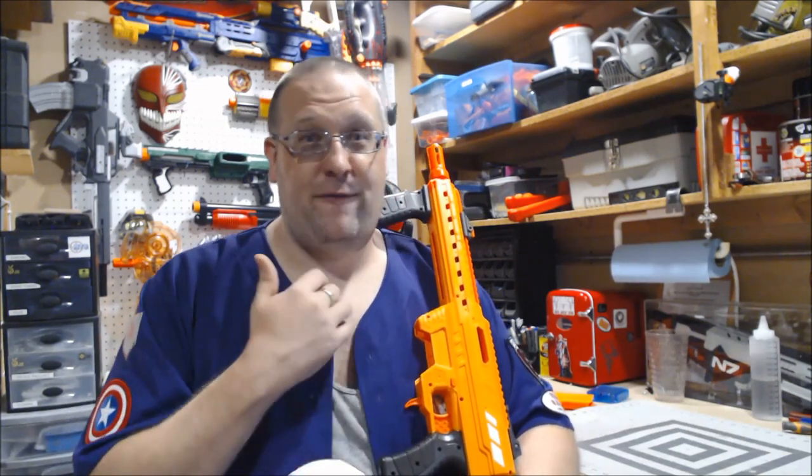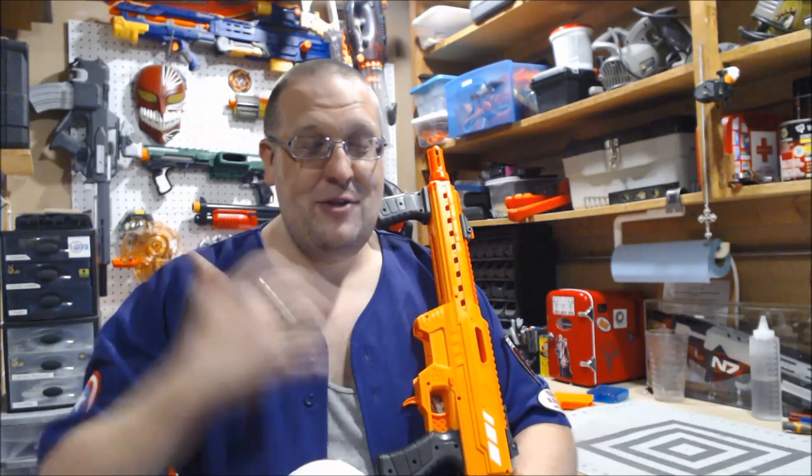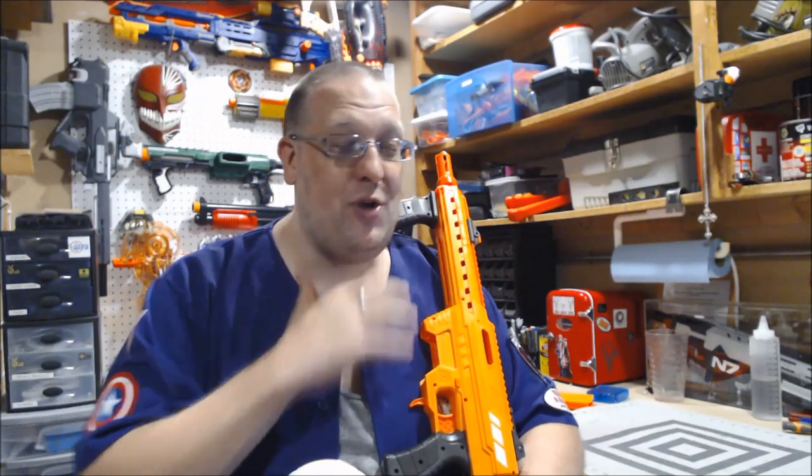Before we get started, I do have to give a big shout out to my friend Ballistic Joe for not just finding these, but giving me the heads up that he found them and grabbing one for me. Joe, thank you so much for grabbing this for me — I really do appreciate it.